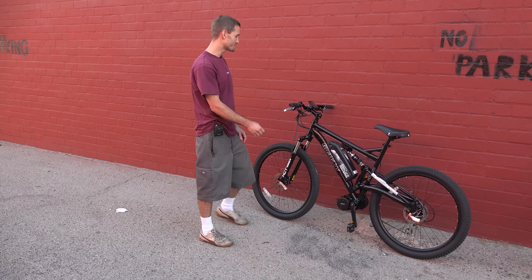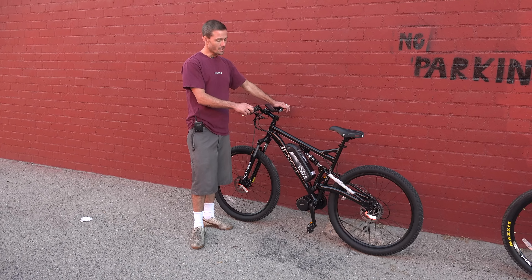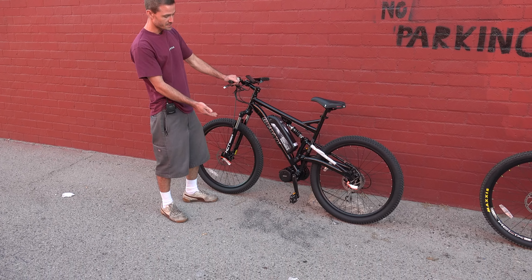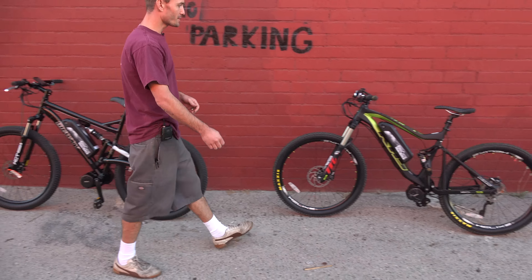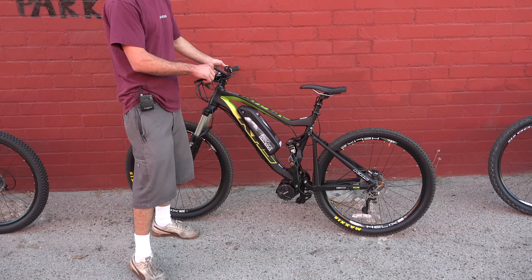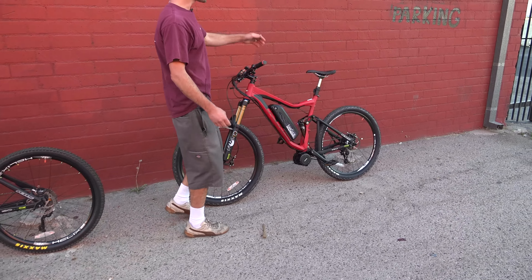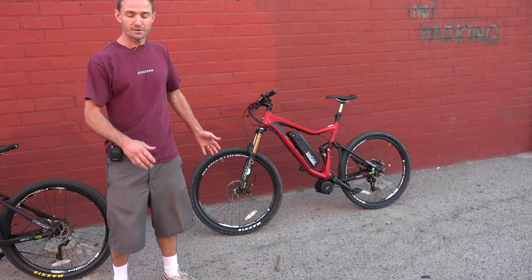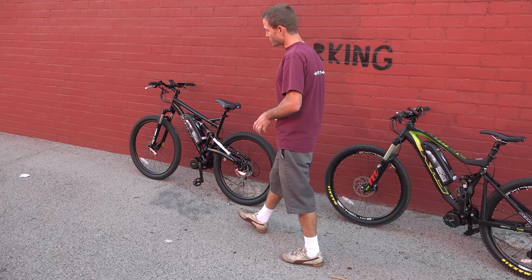We're going to talk about a few of our full suspension offerings at Luna. The base model is the Gravity FSX 27.5, then you've got the KHS 650 7200, and if you want to go even higher end there's the KHS 650 7500. There's obviously a little difference in each bike as far as components.